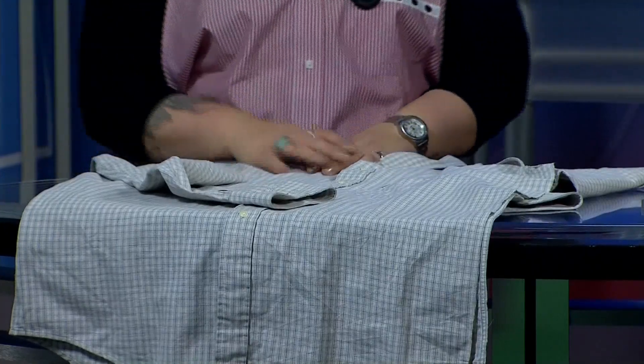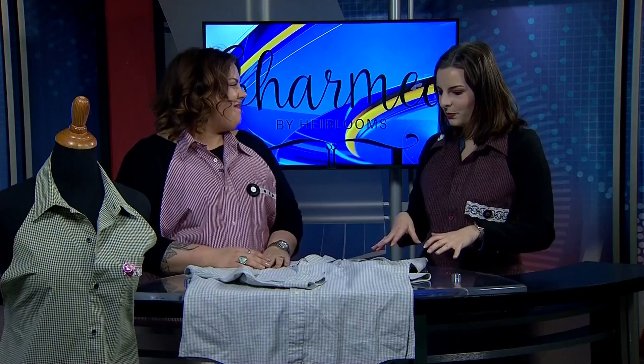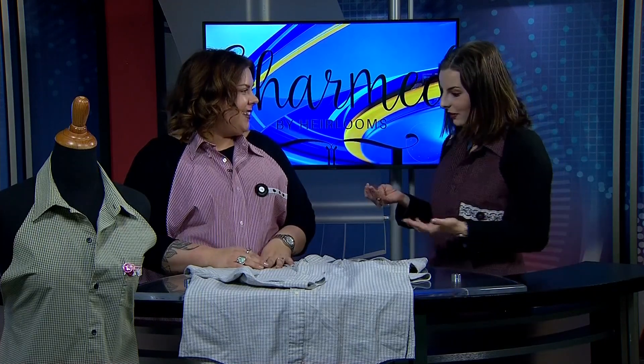Oh my gosh, absolutely! And you mentioned there's been a lot of excitement around this — yes, we have had a hard time even keeping them on the shelves. I needed a couple to bring on TV and we were selling out of them so fast we almost didn't have enough, but our volunteers were generous enough to pump out three extras so they could be on TV. They're in the store now for sale, and all the tutorials are online if you want to make one yourself — they're very doable.